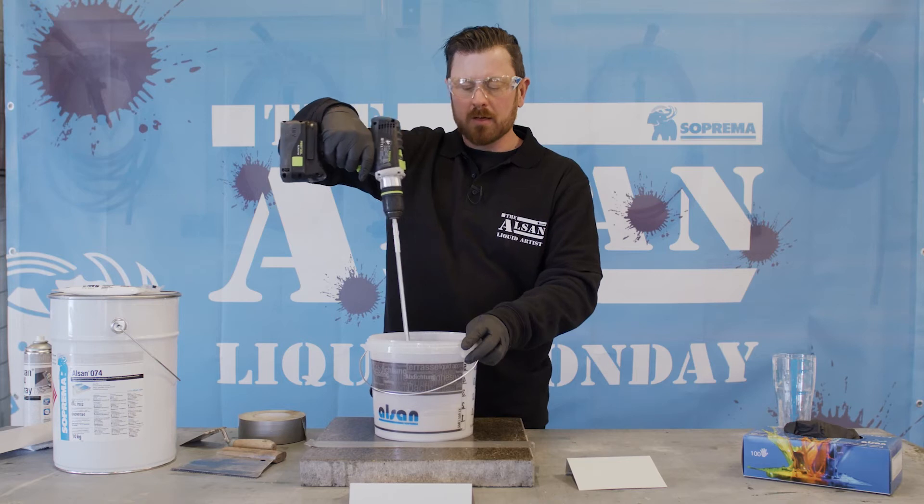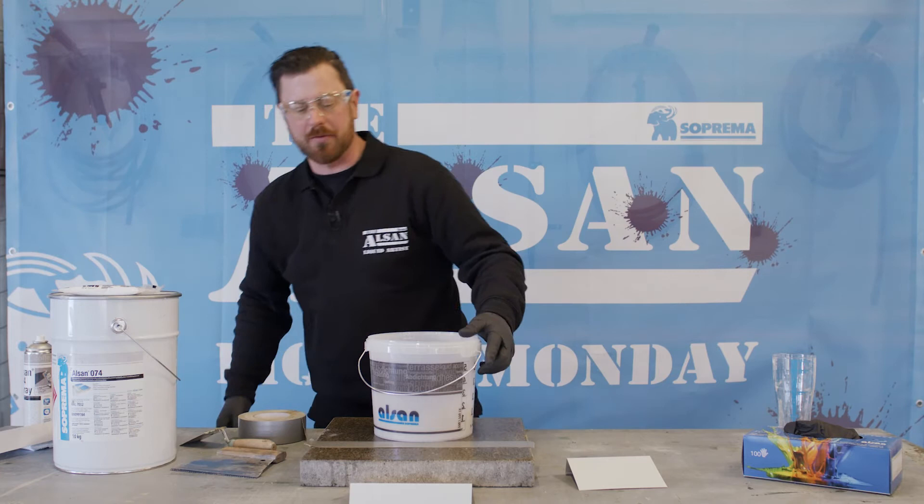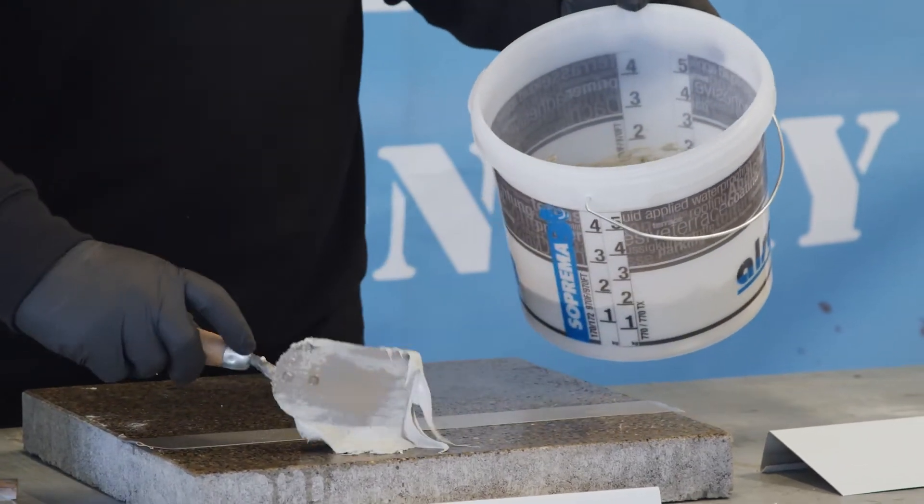After two minutes things really get going, so we can finally work with the sealer — this sticky putty you can see here. We apply it to the necessary area and distribute it roughly like this.